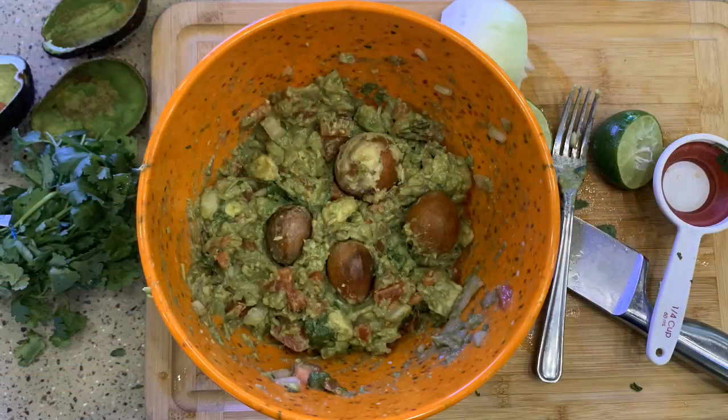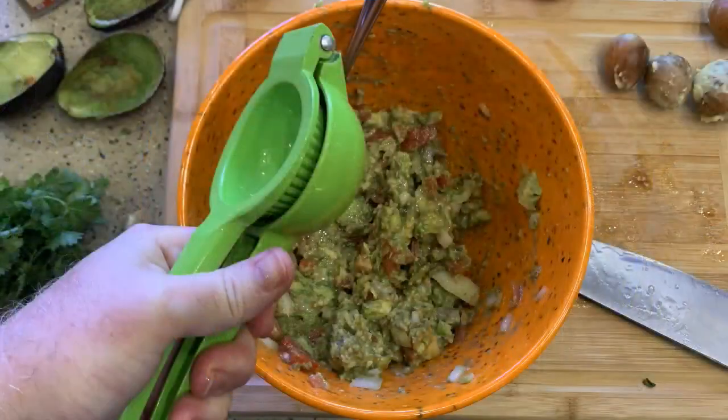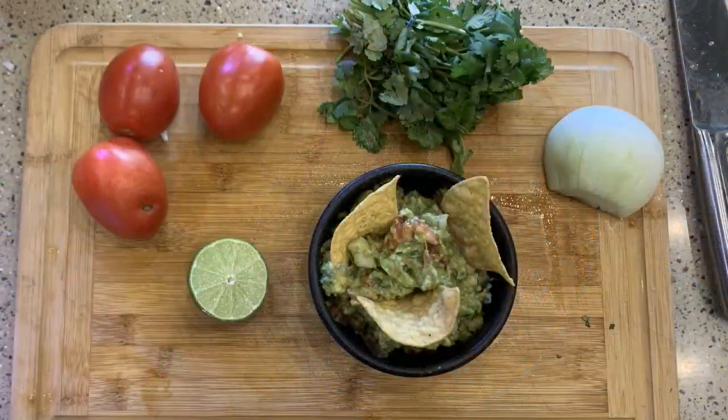Now for the freshness secret that I hinted at. These avocado pits — remember we set those to the side. Place those on top of the guacamole and push them down into it. This will help keep it green. The squeezed lime juice also contributes to keeping that green. To serve this, you can serve it with tortilla chips out as an appetizer. Your guests will love it.